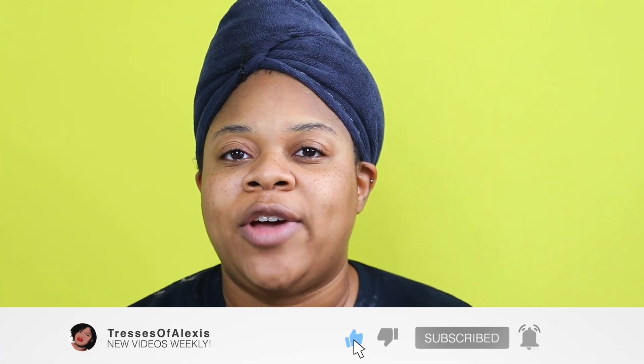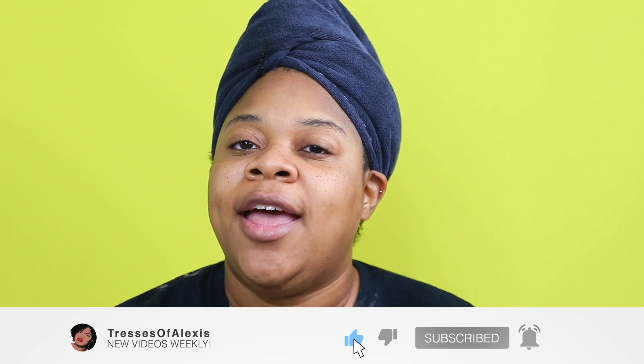Please make sure that you are subscribed and be sure to hit the notification bell so that way you are notified every single time I upload a video. And if you enjoy the video, I'd greatly appreciate if you gave me a thumbs up because it really does help my channel. Thank you so much, I appreciate you.